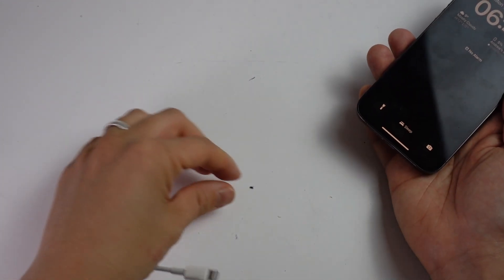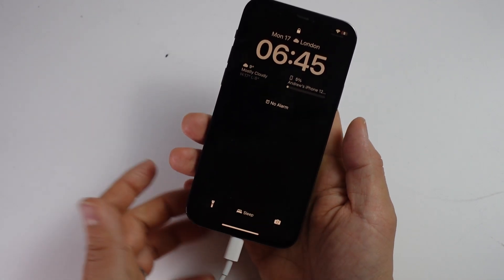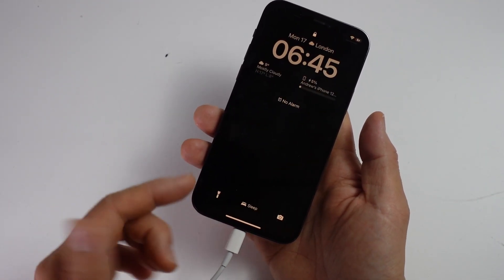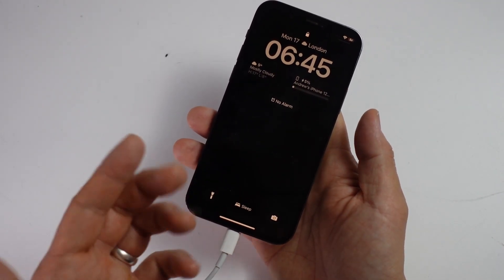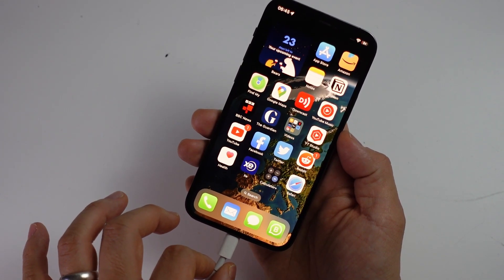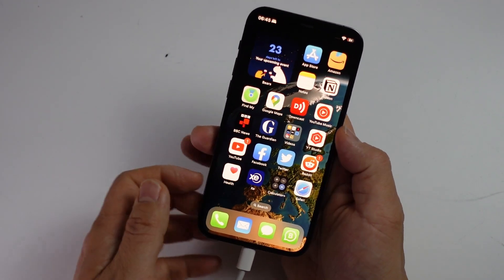Now that I've got some of this lint out of the charge port, when I plug in the charge cable for my iPhone 12 Pro, it's working correctly. Before, we had a lot of intermittency issues getting the cable to plug in and consistently charge. There's still a little bit of looseness here, but it isn't affecting the charge as it was before, so I consider this a success.